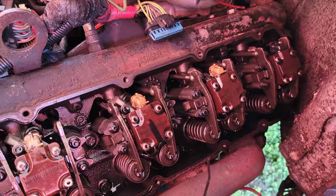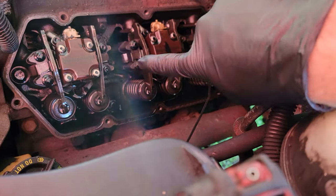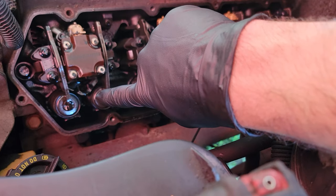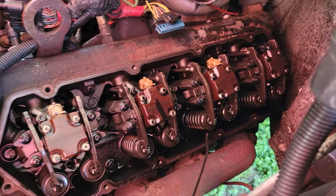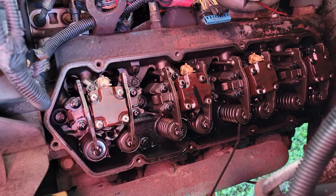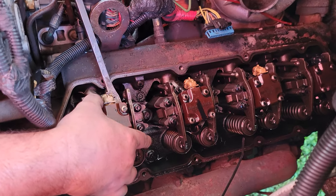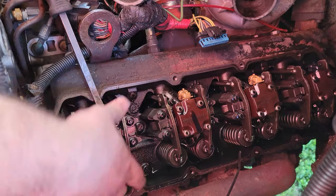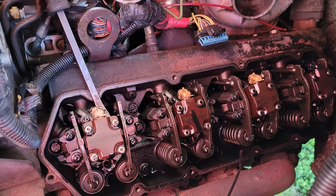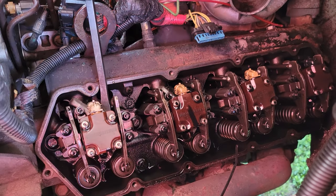All injectors have an 8mm bolt fastening a little collar down so that it seats into the cylinder head. We have removed all of the outboard 8mm bolts. Now it's time to remove the fuel injector. There is a special tool from Ford which we don't currently have, so we're going to take about a 6-inch pry bar and go underneath the head of the injector and lightly pry against the cylinder head.